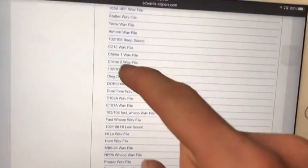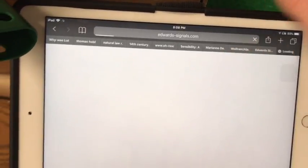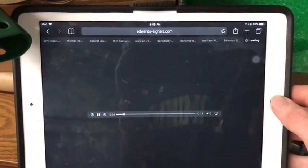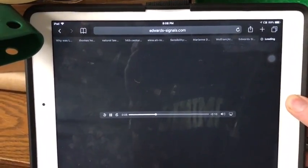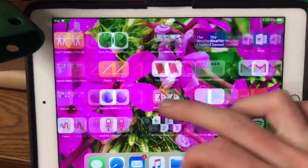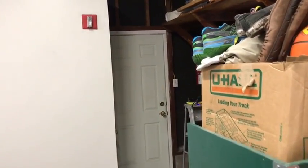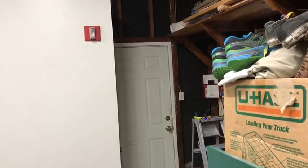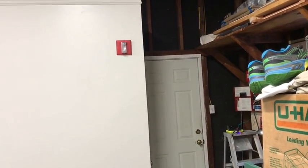And lastly we're going to go ahead and play a chime tone and then give an all clear message through the microphone. Here we go. Attention please, the testing of the fire alarm system is complete. Please respond to all signals accordingly from this point forward. Thank you for your cooperation during this test.